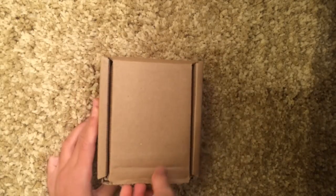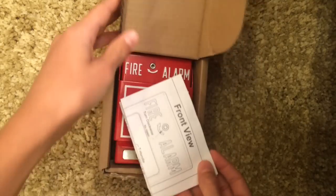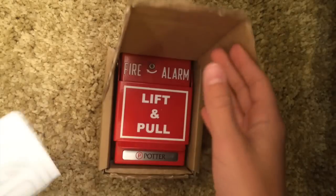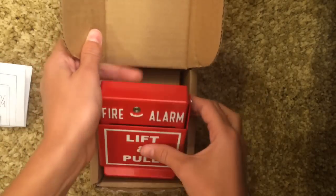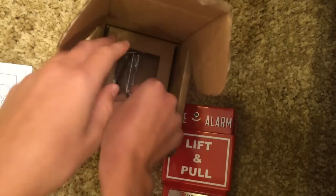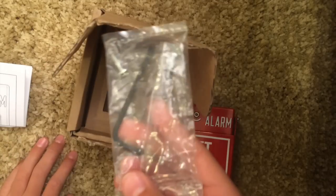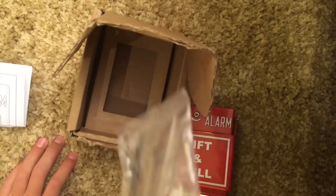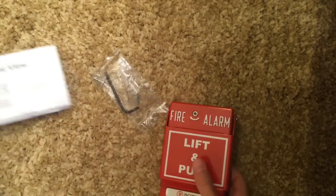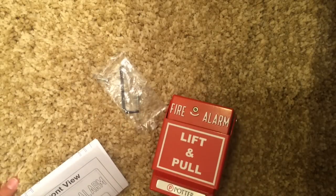Let's go ahead and open it up. This is a pull station. First you get your instructions, and then you get your pull station. Down here you get a bag with a hex wrench, some screws, and a glass rod. Let's get started with the review.